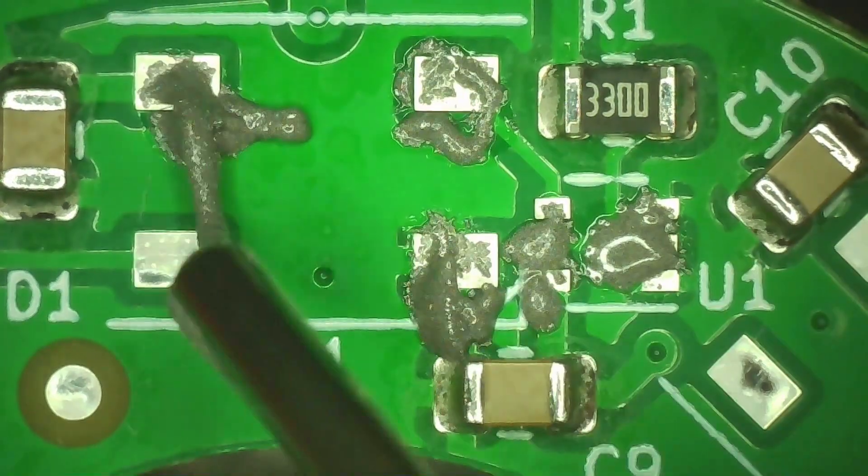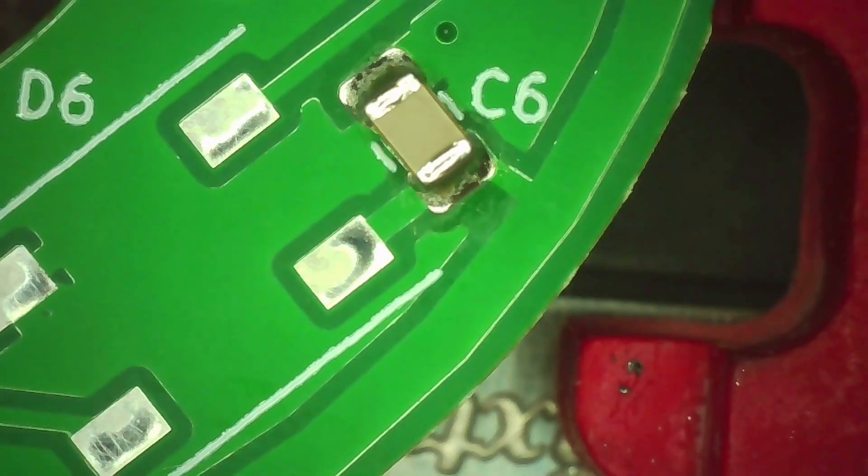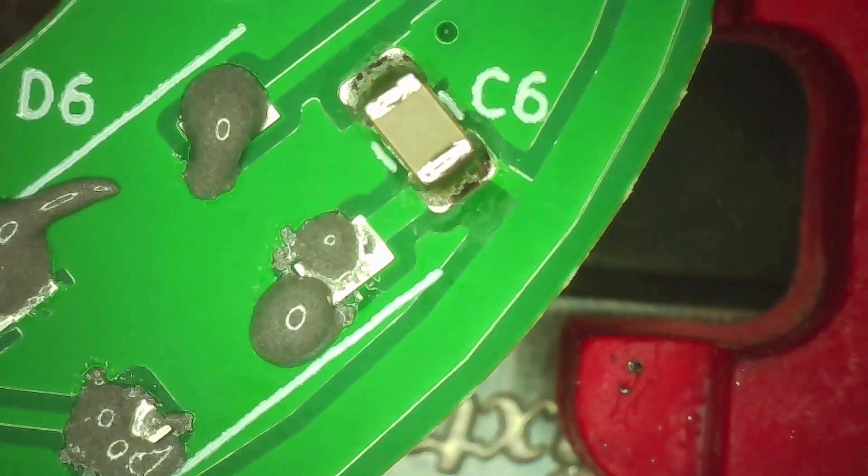I'm building a custom LED ring light array to make my life easier when working on new PCBs and other electronics projects. This is something I've wanted to do for a long time and I'm finally getting started.